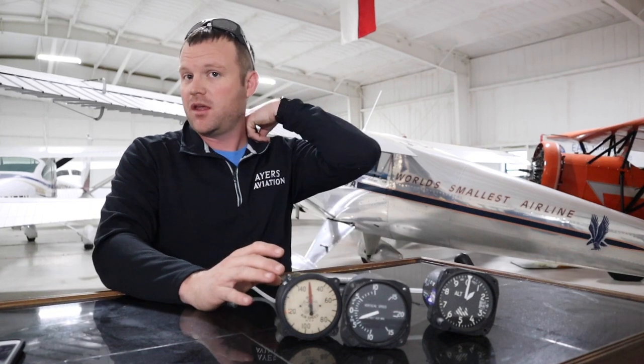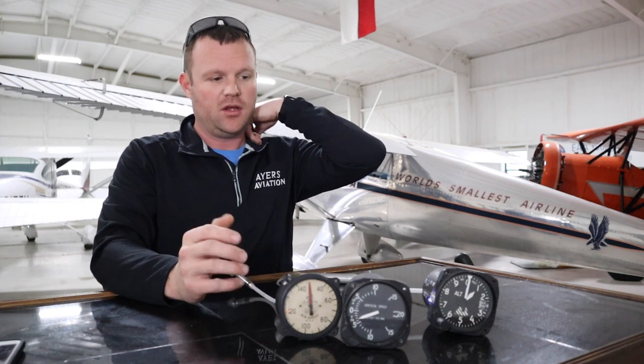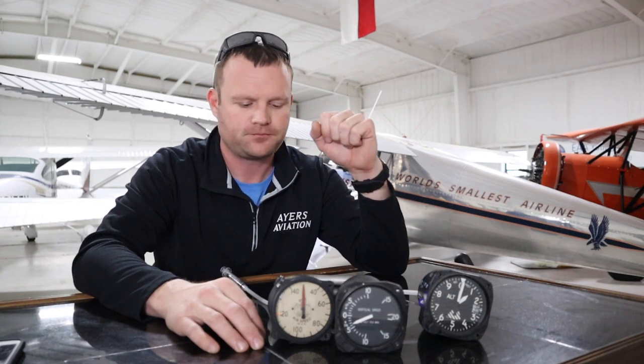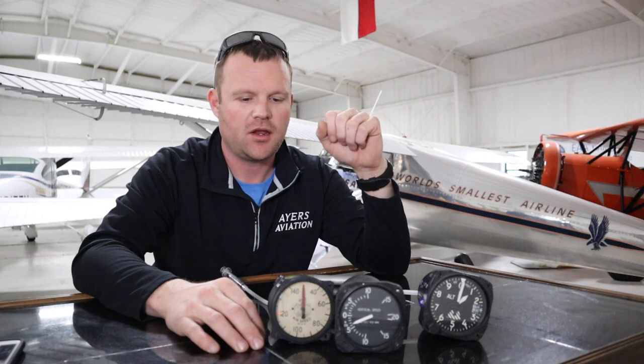What's up guys, Brandon here. We're going to talk about the pitot-static system — a very simple system, but it's hard to wrap your mind around because it's kind of hidden behind the instrument panel. It works off air pressure, which can be confusing at first. There are three instruments in the pitot-static system: the altimeter, the vertical speed indicator, and the airspeed indicator.